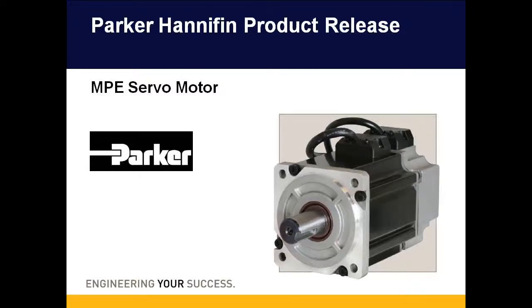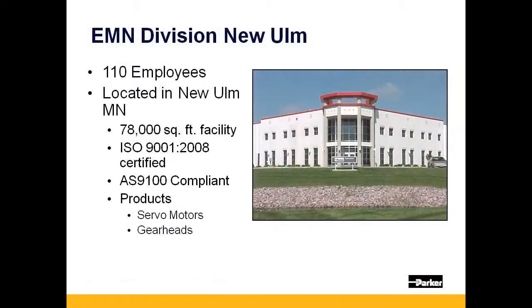Parker Hannafin is proud to announce the release of its MPE servo motor. Parker's 78,000 square foot motor and gear head facility is located in New Ulm, Minnesota.